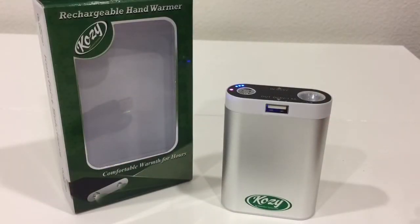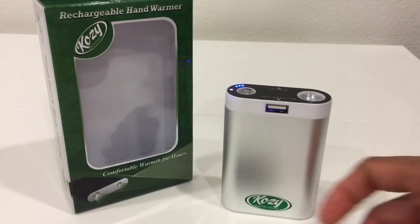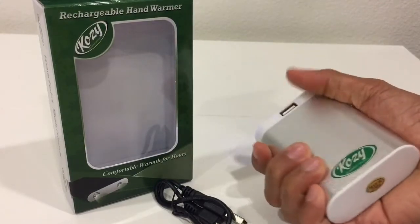What I'm showing you here is this rechargeable hand warmer, the Cozy One. It has been packaged well and it comes with a micro USB cable, so you can just plug this into your laptop, which I did.